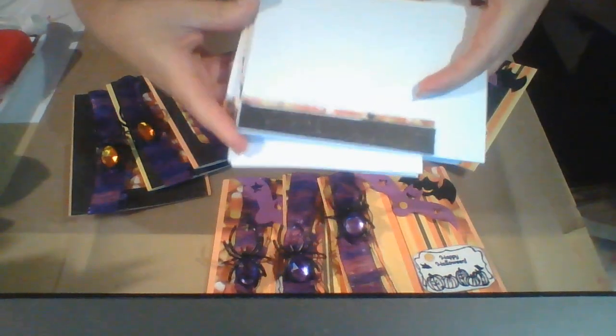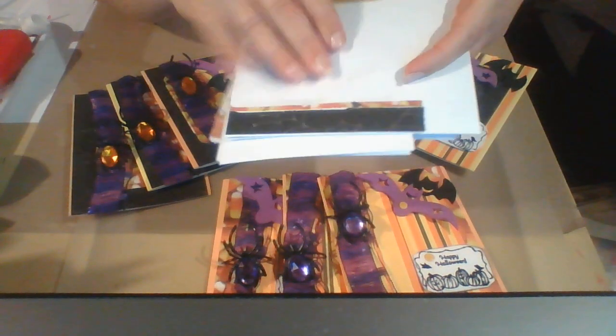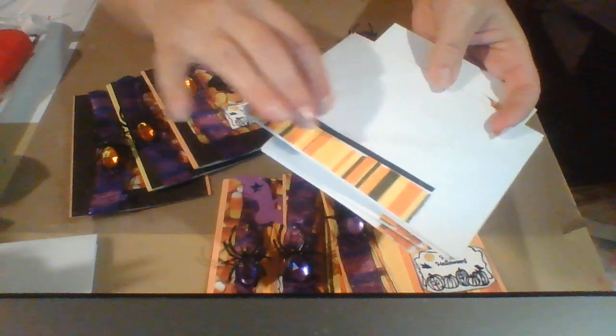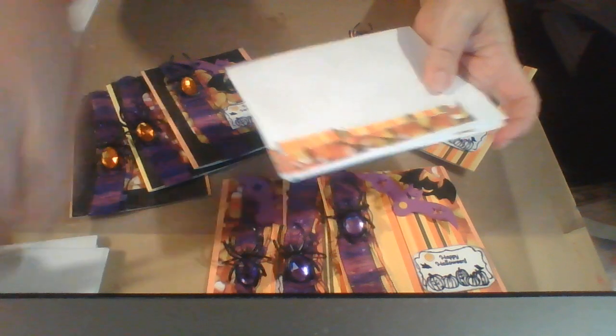I did three like this with the spiderweb and the candy corn. And then I did three with the stripes and the cobweb. And then I did three more with the candy corn and the stripes.